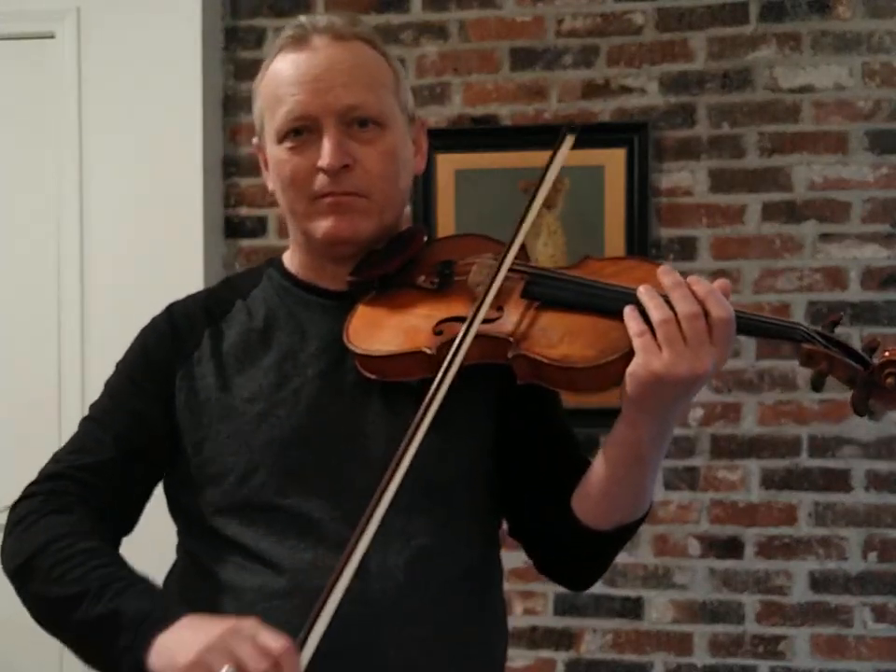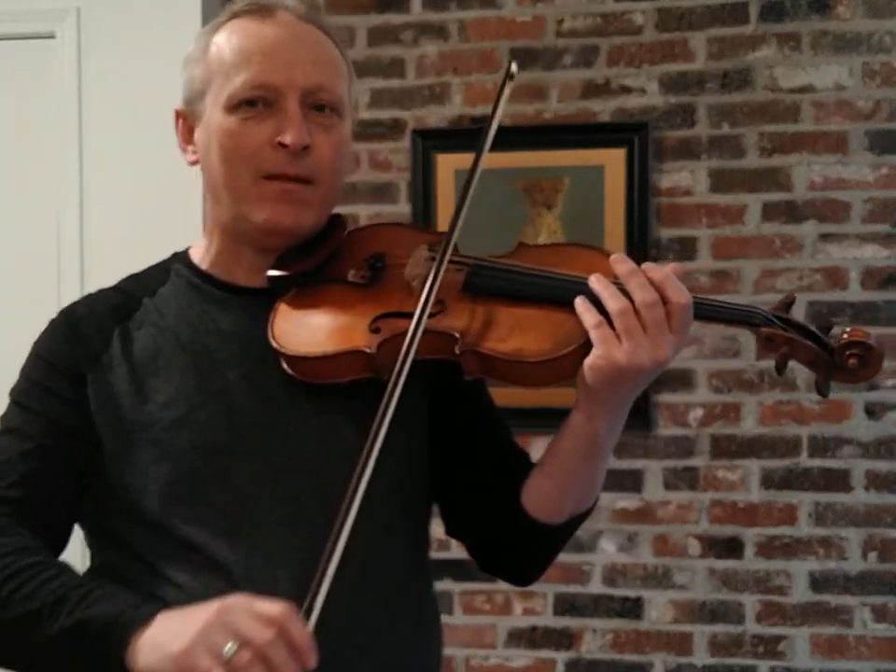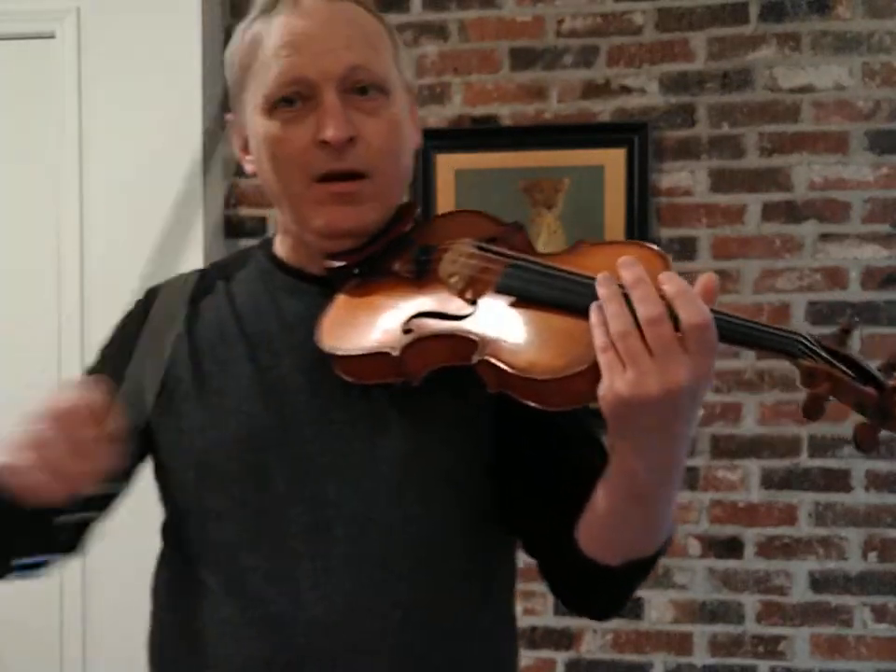So if you want to get a crescendo on a note it's very natural to have it be on the up bow. When you want a decrescendo, a down bow. Now of course when we bow we don't always want a decrescendo or a crescendo. So how do we avoid that?